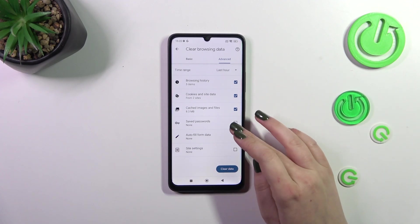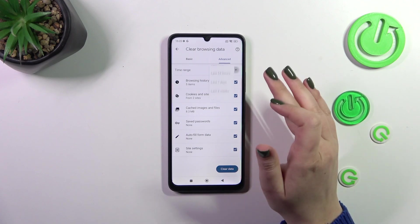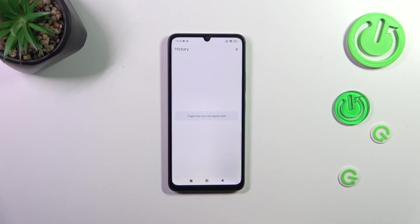So if you want to remove something, make sure that it is marked, and then we can change the time range from last hour to, for example, last 7 days or even all time. Just choose the option and tap on Clear Data. And as you can see, the history is empty, which simply means that we just successfully removed everything.